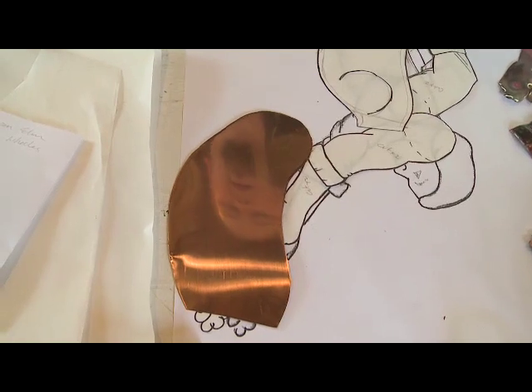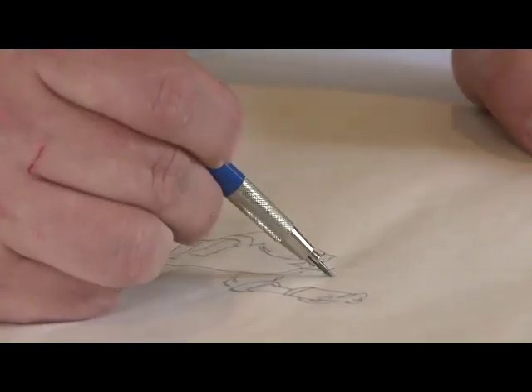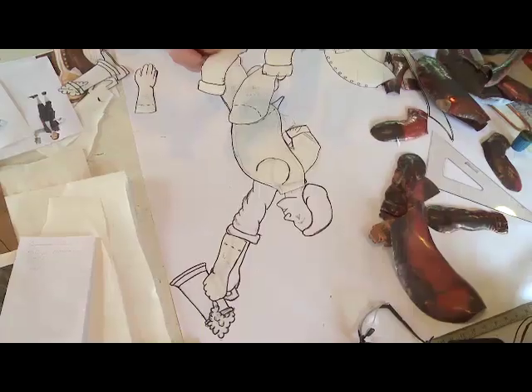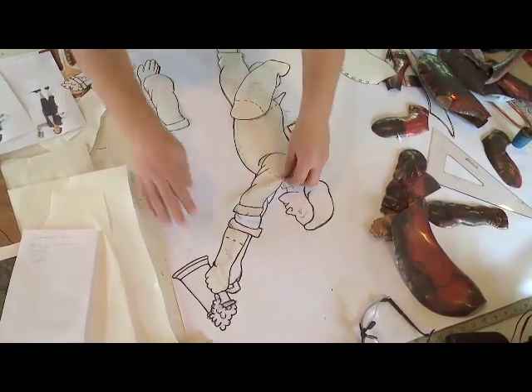Everything starts in a flat sheet of copper. It's just making a really good set of patterns, and that takes time and years to develop that skill. You cut out the paper patterns and transfer them to the copper sheet.